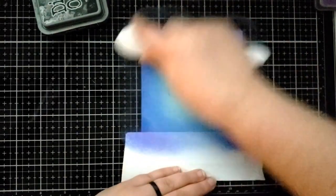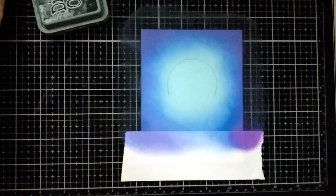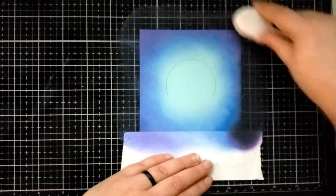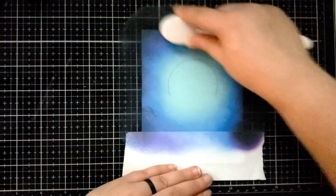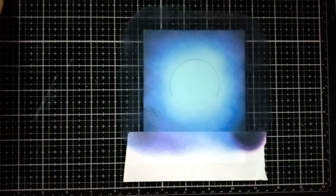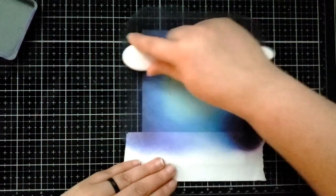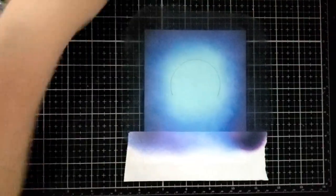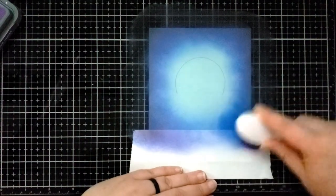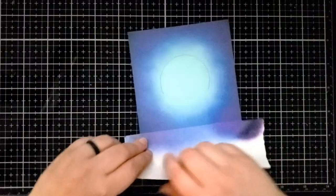Now I'm moving on to Wilted Violet Distress Oxide ink to give it a night sky purple tint, and then I'm moving on to my last color, Black Suit. I want to be very gentle with how much Black Suit I use on the outside because I want the sky to stay pretty blue. I'm coming back in with the Wilted Violet and blending that Black Suit out, and then blending out the other colors with the Blueprint Sketch, trying to leave that center area of light blue cardstock.